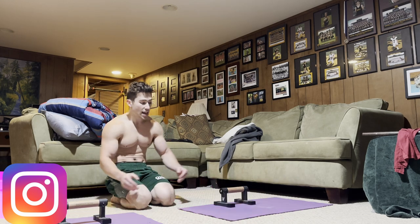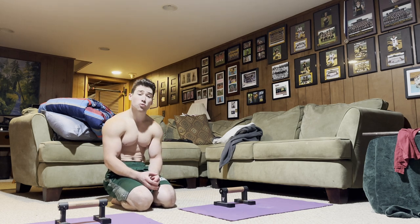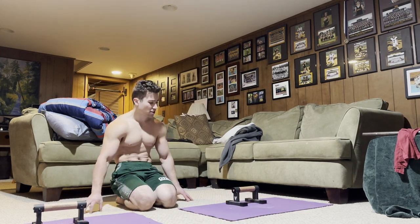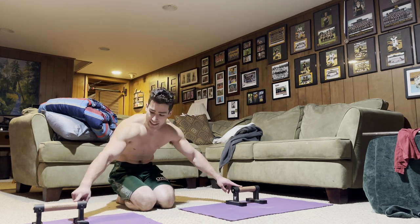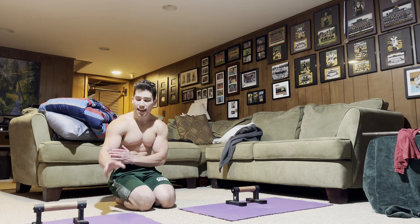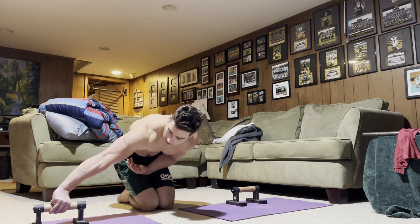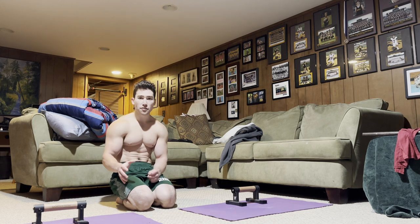Both of these grips are extremely interesting, and you guys are going to find out why. The first one we're going to cover is the pronated maltese. The reason this grip is interesting is because some people — myself included — believe that the pronated maltese is actually the easiest grip for maltese. The reason is it takes a lot of pressure off of the elbows, however it does demand a lot from the wrists.